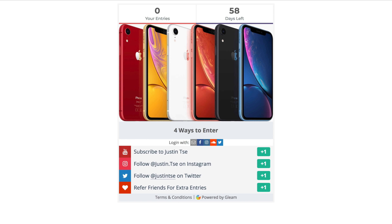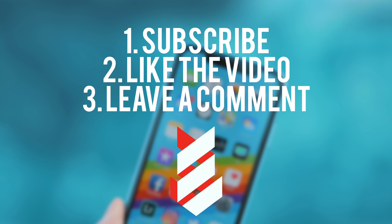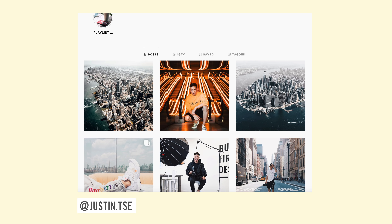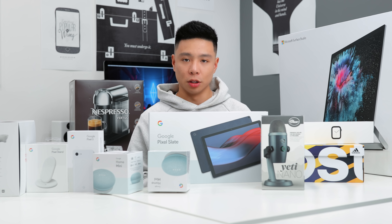I have my holiday giveaway that is still open for the iPhone XR, so check the link down below. Make sure you subscribe to the channel, drop a like on this video, and leave a comment down below. Be sure you're following me on Instagram and Twitter as that's where I'll be announcing the winner. The giveaway rules as well as all the products you see here will also be linked down below.